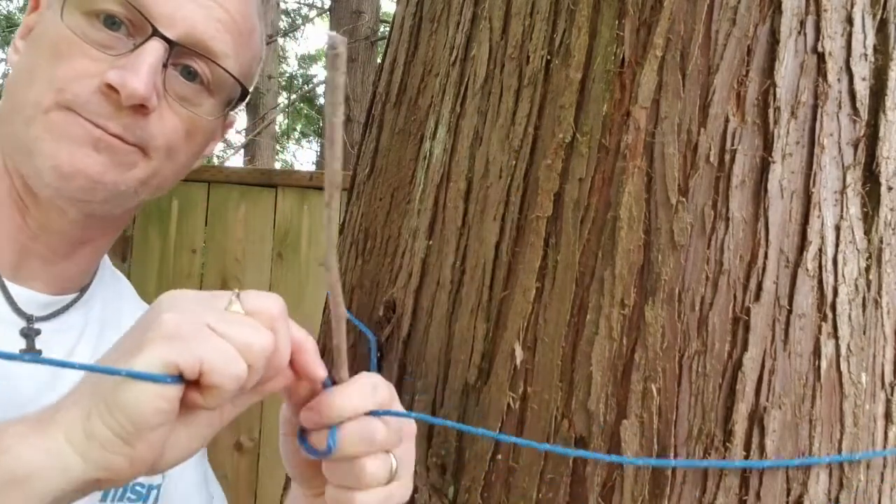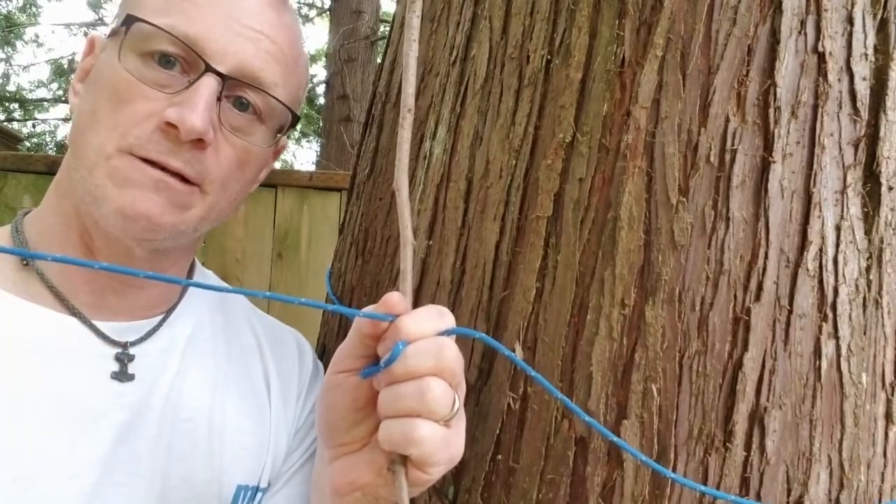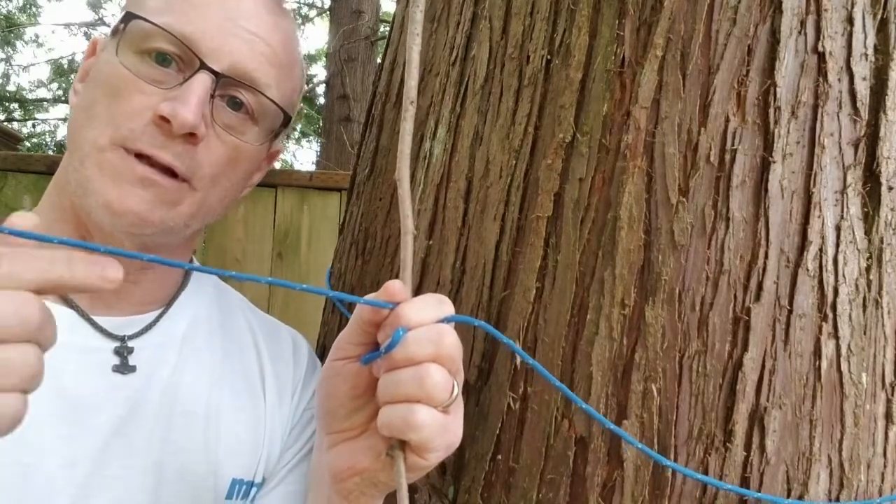This line here is going to the other tree over there. All I've done is put a loop at that end, put it around the tree, and then put this part through the loop to this tree.